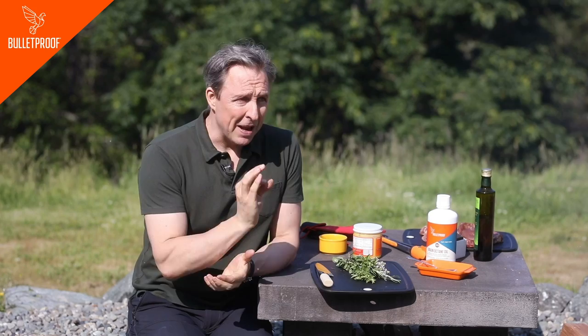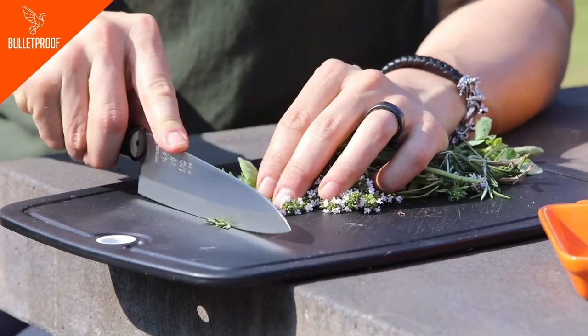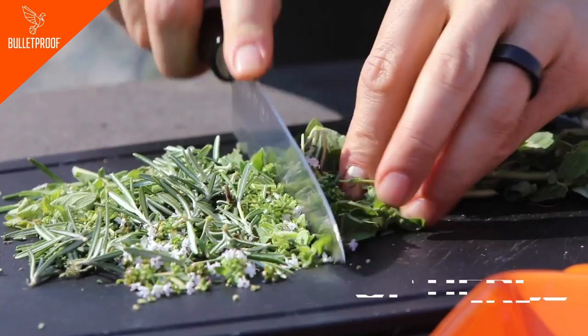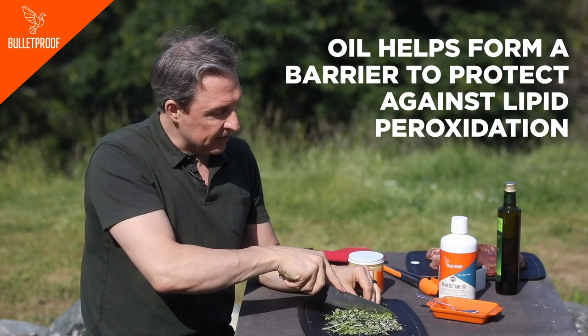We know grass-fed meat has benefits. So I'm going to show you how to make grass-fed meat over a real fire in the least harmful way possible and very, very delicious. I'm going to start by chopping this nice mix of rosemary, oregano, and thyme. The reason you slice the herbs is you want to get the volatile organics and the antioxidants out of the herbs and into the oil. The oil is going to form a barrier that protects against lipid peroxidation, which is one of the main problems.